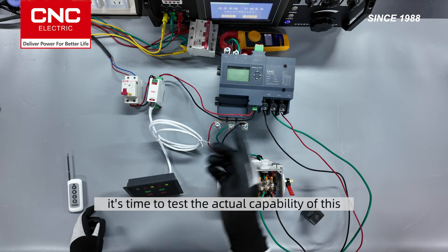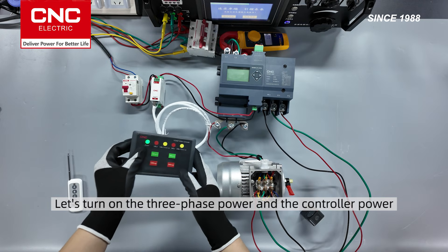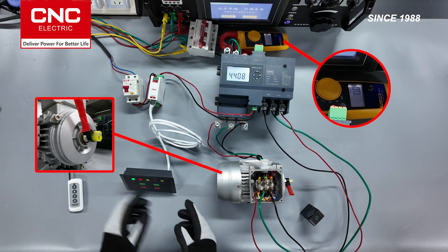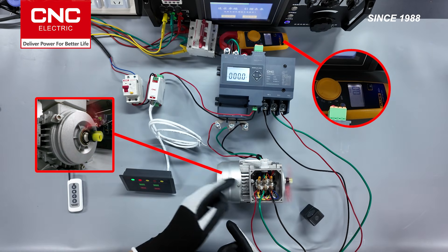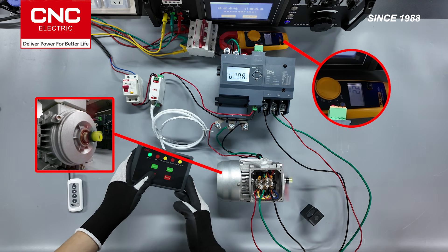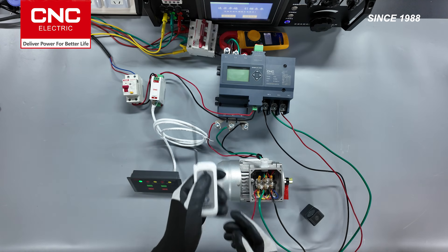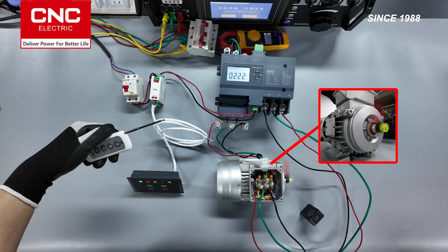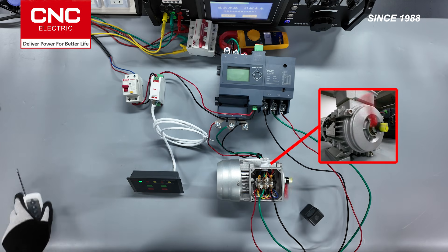Finally, it's time to test the actual capability of this integrated Star Delta starter. Let's turn on the three-phase power and the controller power. You can see that the controller is powered on and the motor has started running. The current in the circuit is very low — lower than the measurement range of my multimeter. Now you can see the current slowly rising, and there is a noticeable increase in the motor speed.